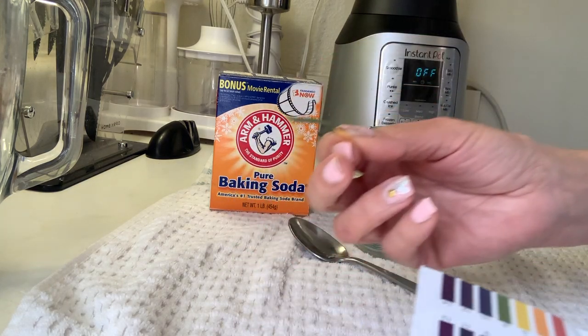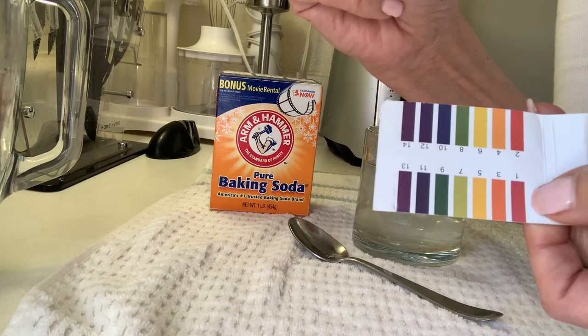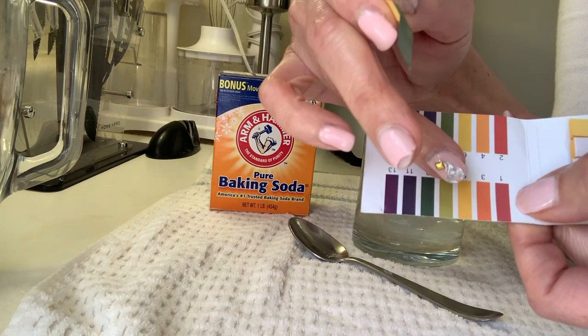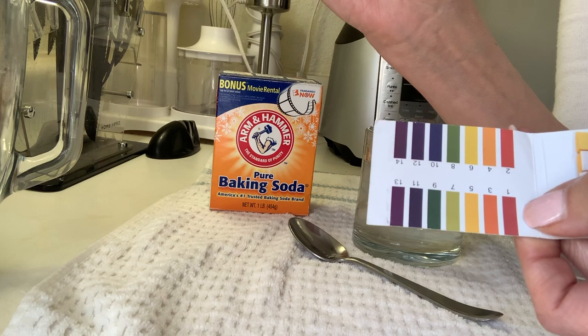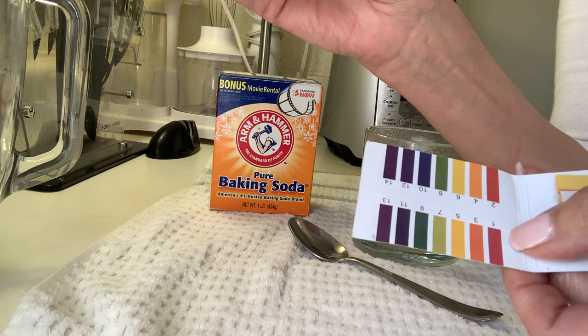The normal pH of our body should be around seven, but most of the time our pH is a lot lower — more acidic.